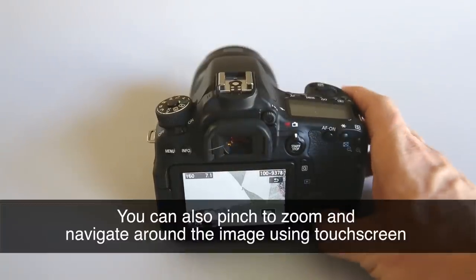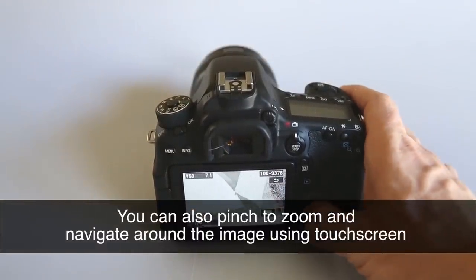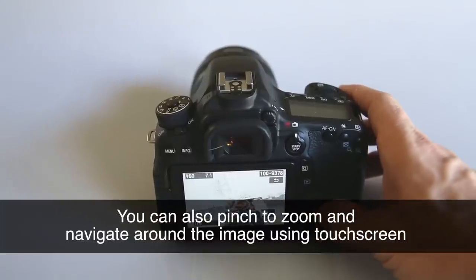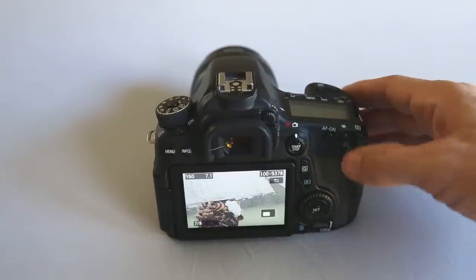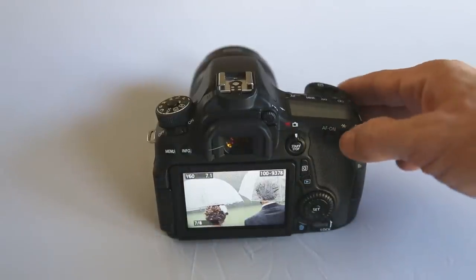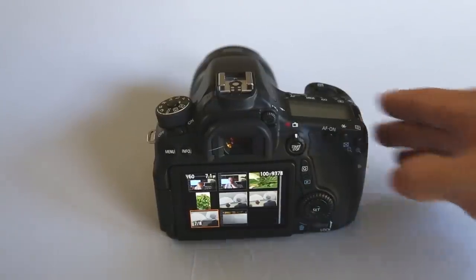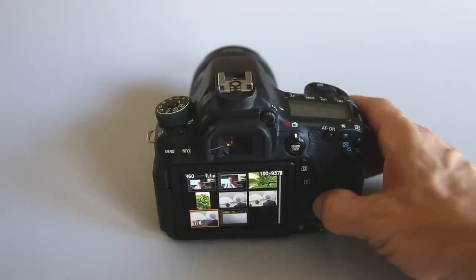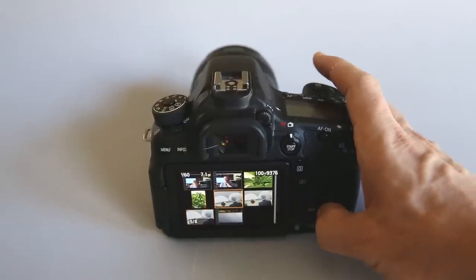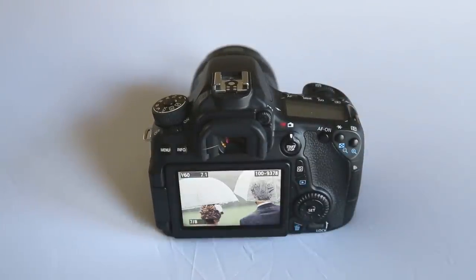When zoomed in you can use the directional pad to move around the screen and check different areas for focus and quality. Pressing the zoom out button when viewing a whole image zooms out to give you thumbnails of all images on the card, and you can use the directional pad to cycle through those, then press set to bring one back up.